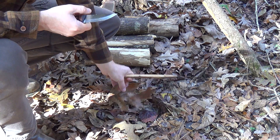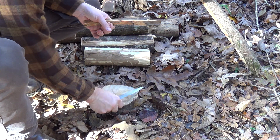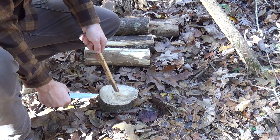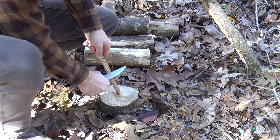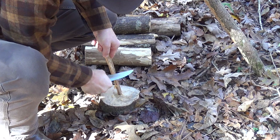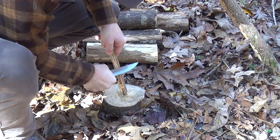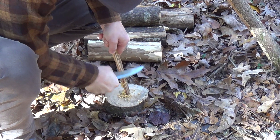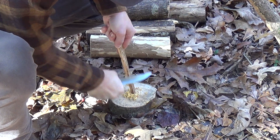It seems to me to be easier if you just have a wooden anvil like this. You can plant that fat wood right down into that piece of wood on the ground and then just scrape. The nice thing about that is you have a solid surface that collects your shavings, so when you get ready to collect that material and utilize it, it's all right there for you.